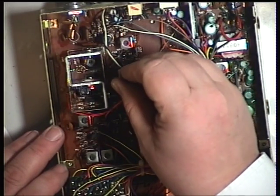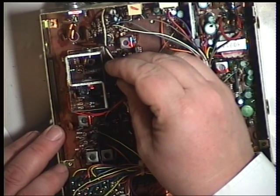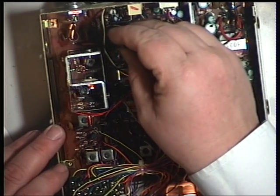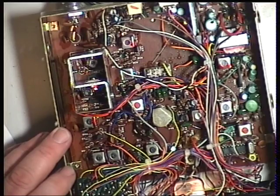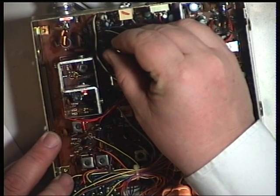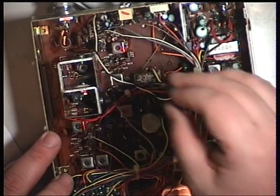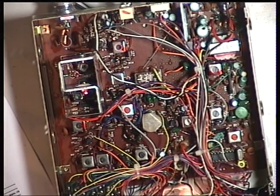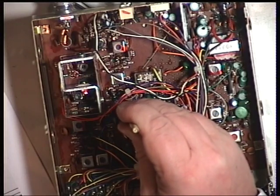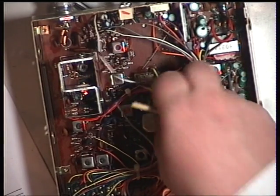L12 — drop the attenuator. L13. L14, which has got some tape on it, probably so the speaker doesn't short out.